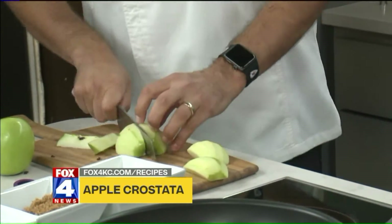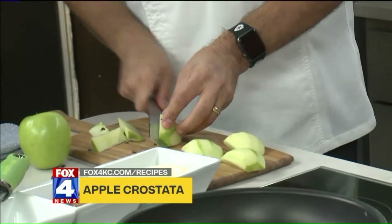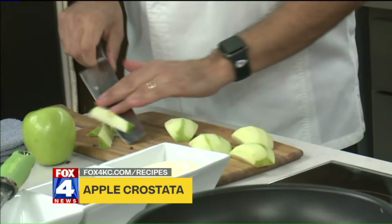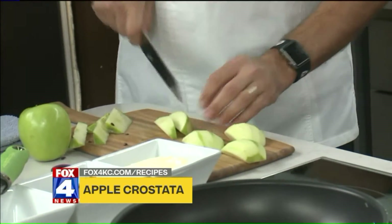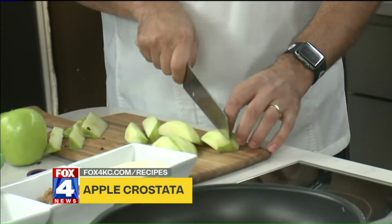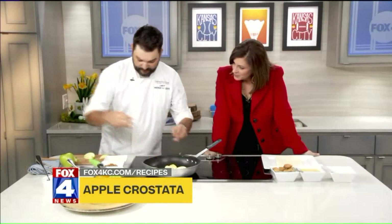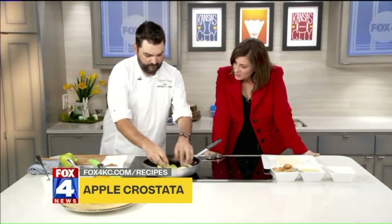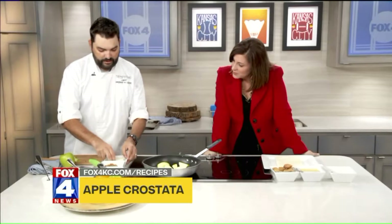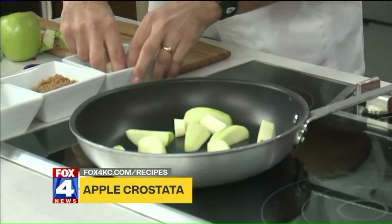You just cut it in half, go off at an angle, and the seeds are out. We're going to cut them in half again, but I still want to make sure that when I eat this apple, I want to taste it and I want it to be crunchy. So we're going to put them in a pan here and then give it just a little bit of butter, because butter makes everything better.